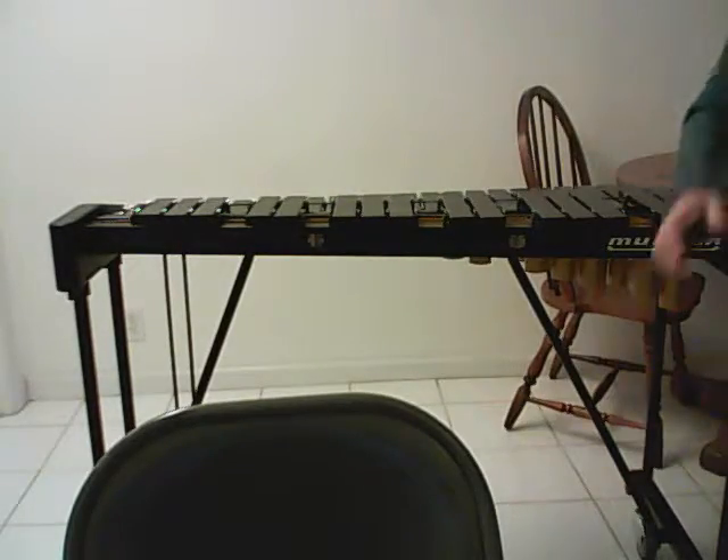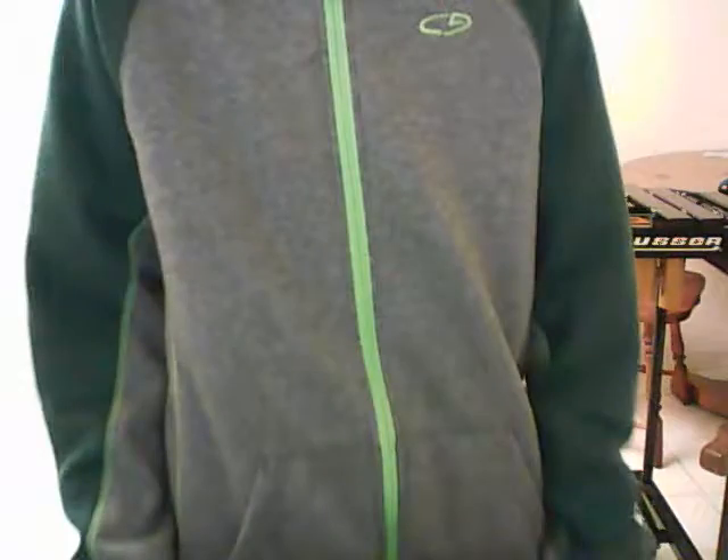Let me fix something really quick. These chairs are annoying. So anyway, from that we'll get started.